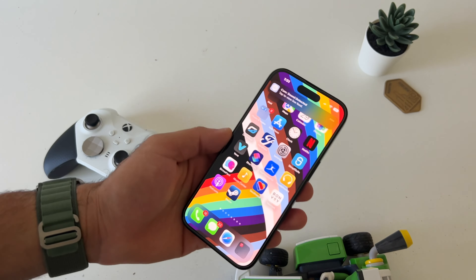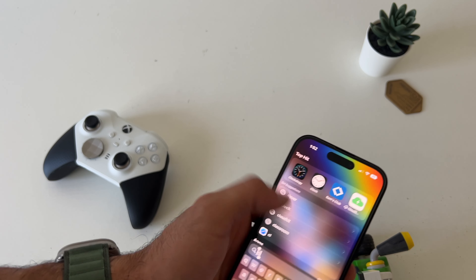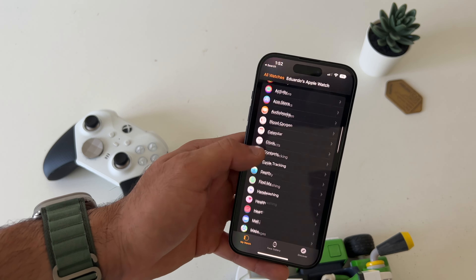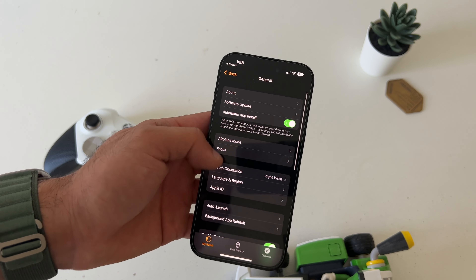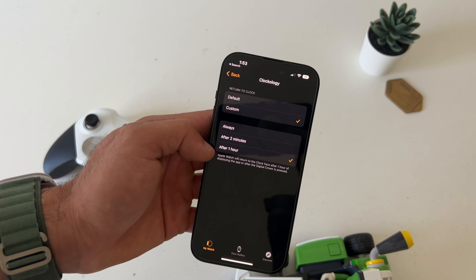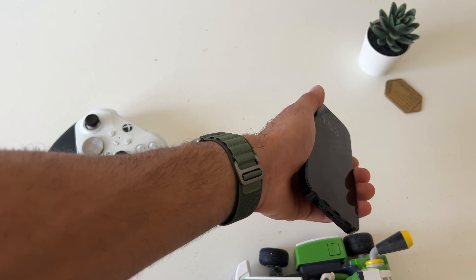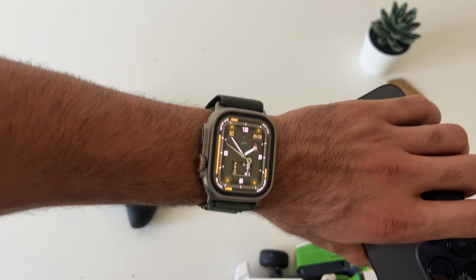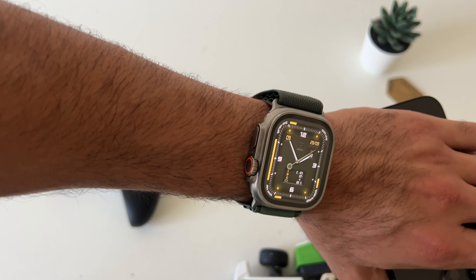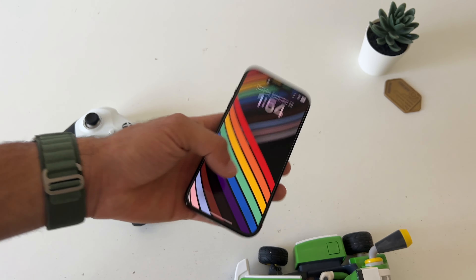To switch between watch faces, you just simply swipe — you have the frames to quickly select between different watch faces saved on the Apple Watch. The ones you download from social media are actually saved on the Apple Watch itself, not on the app. Another thing I highly recommend: if your watch constantly goes back to the main Apple Watch face, go into Apple Watch settings on your iPhone, go to the General tab, then Return to Clock, scroll down to Clockology, select Custom, and select After an Hour. This way it won't automatically go back to the default clock face, and the app can constantly be running in the background.